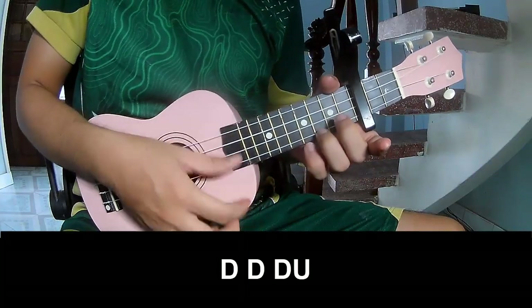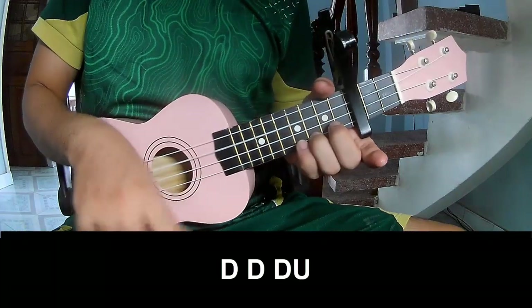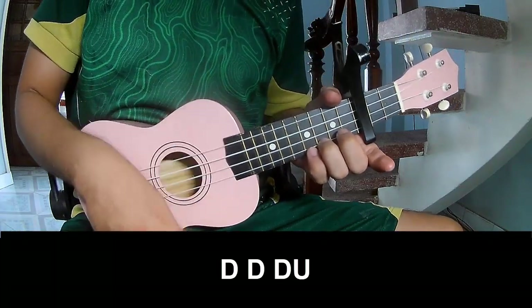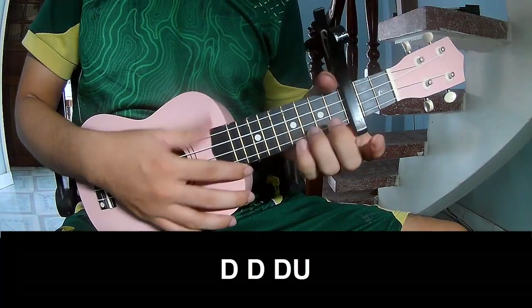The first strumming pattern we play is: down, down, up, up, down, down, down, down, down, up, down, down, down, up, down, and play on.